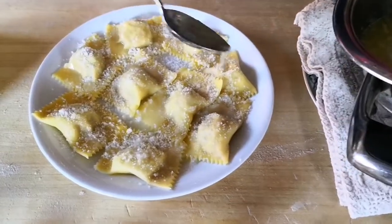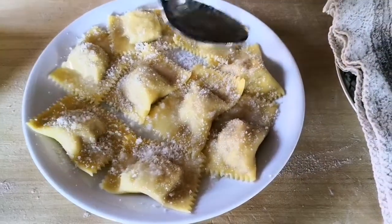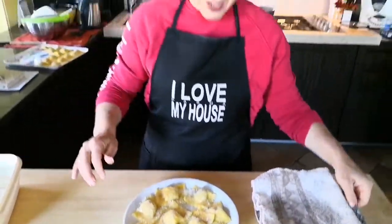I try not to put too much butter, even though there is a saying here in Parma that to make good raviolis you have to drown them in butter and then rescue them with Parmigiano Reggiano cheese. Our pumpkin raviolis are ready — I hope you enjoy them. We love them, so bon appétit! Ciao!